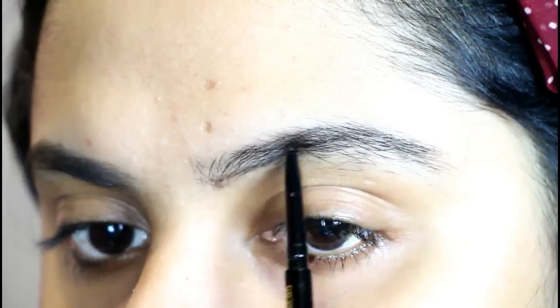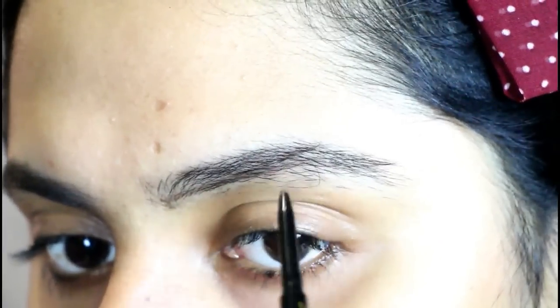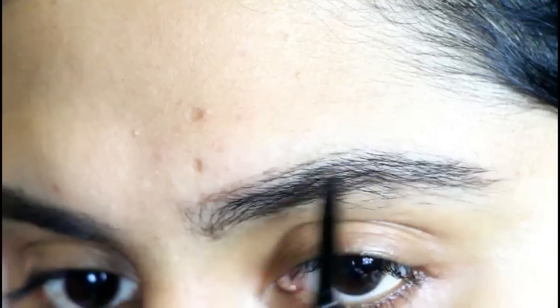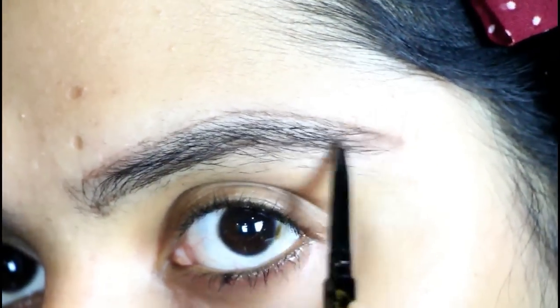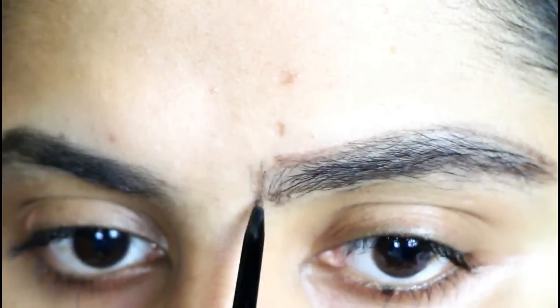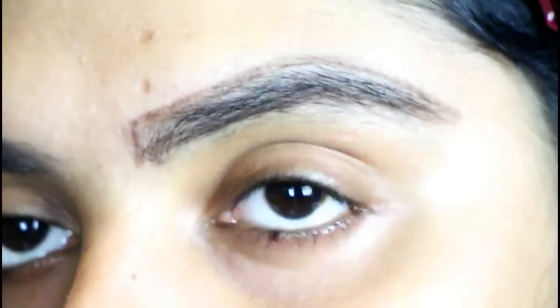Next, I'm going to outline my eyebrows using the eyebrow pencil. This pencil is brown in color, but you can also go for a kajal pencil or any other colored eye pencil. Basically, you just need to mark the extra growth. Be very careful while doing this step because it will decide the final look of your eyebrows.